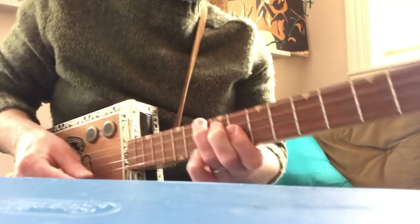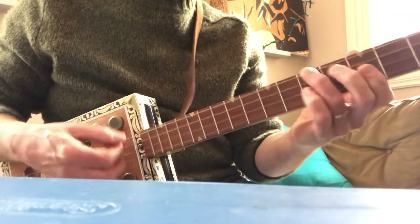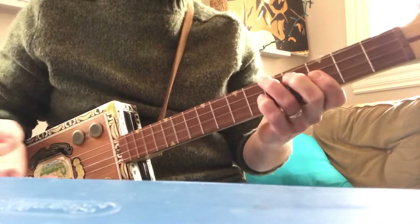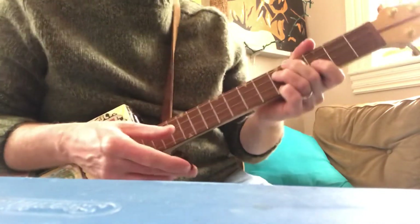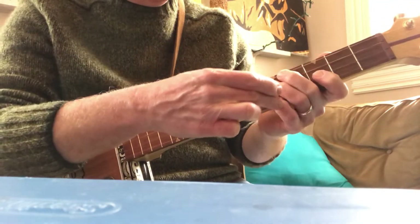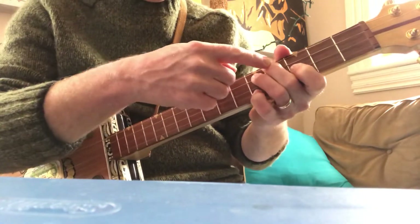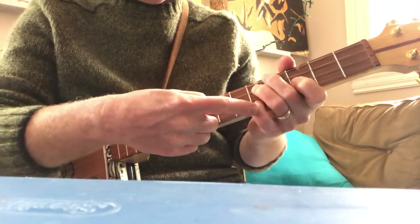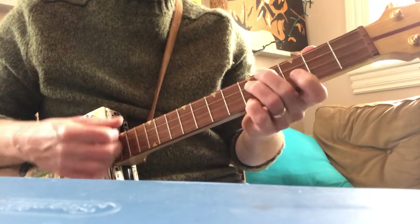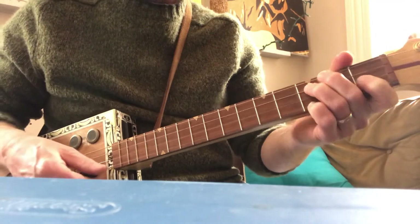That whole thing up here to the eighth fret. Come back. Now, the D chord — I might do something a little bit different. I might do a D7 chord, which took me a little while to get my head around. That's the fourth fret, the fifth fret, the third fret, and then the fifth fret. Walk that down to a C, back to G.